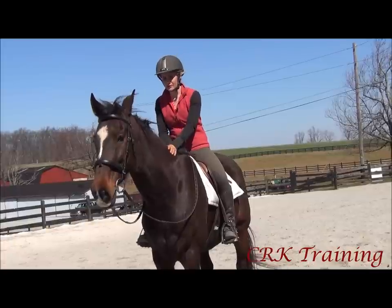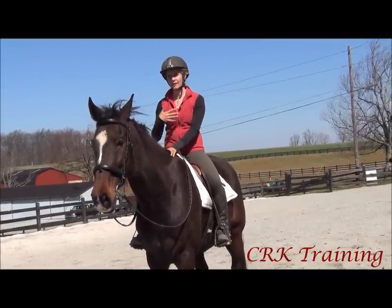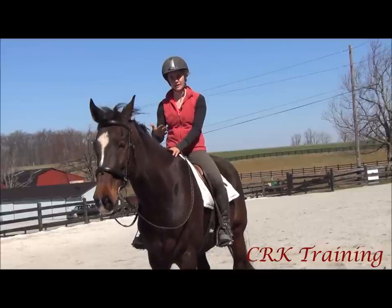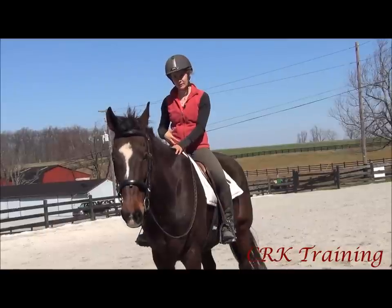So what I'm going to do is take him out here, go ahead and pick up the canter, and I'm not going to talk a lot — I'm just going to kind of ride it and let you watch my body as I'm going around.